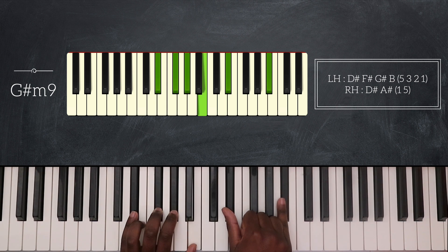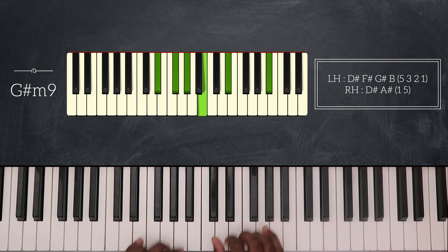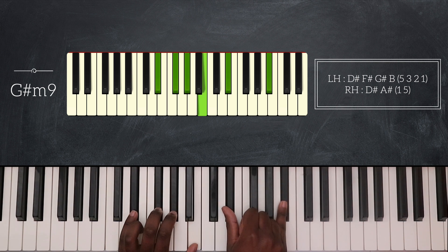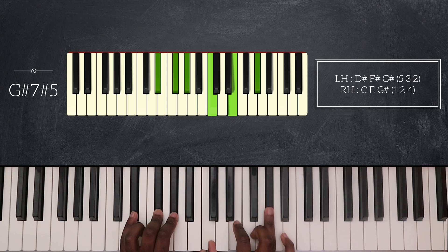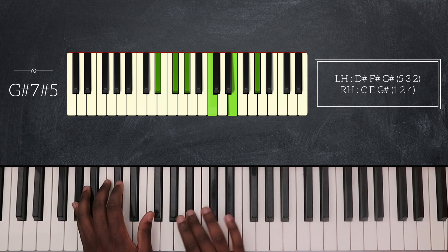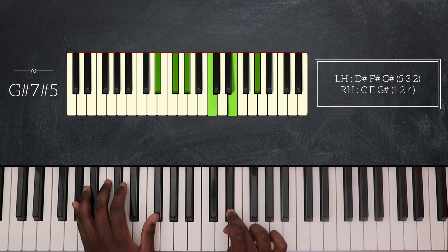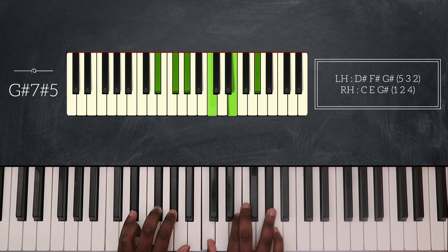Then I'm going to play my last two chords. First I'm playing G sharp minor 9 — D sharp, F sharp, G sharp, and B for my left hand, D sharp and A sharp for my right hand. I'm also playing a grace note from G sharp to A sharp. Then my final chord is G sharp 7 with a sharp 5. My left hand plays D sharp, F sharp, and G sharp. My right hand plays C, E, and G sharp. D sharp is the natural 5th of G sharp — if I sharp it, I have E, so that's the sharp 5. So I have G sharp 7 with a sharp 5.